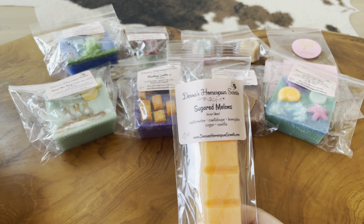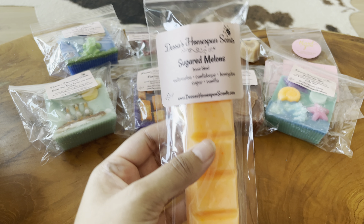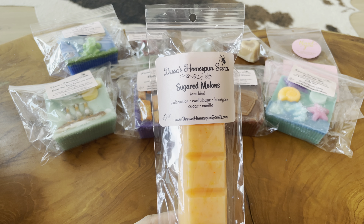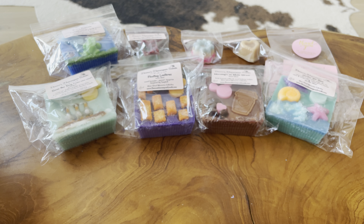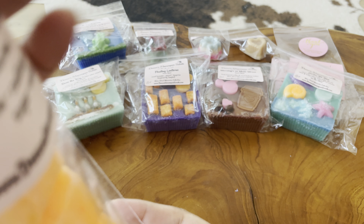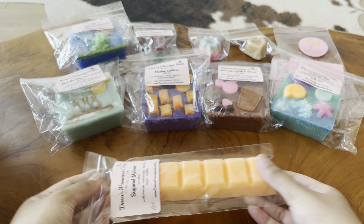The first breakaway bar is Sugared Melons — this is how her breakaway bars look, similar to L30's bougie bars. It's one of my favorite forms of wax; it's just so easy and the perfect size to break off and pop in the warmer. The scent notes are watermelon, cantaloupe, honeydew, sugar, and vanilla. This is so good. I get the watermelon first — it's just a sweet, candied watermelon. I'm not really getting much honeydew. To me it smells like a candy watermelon lollipop.